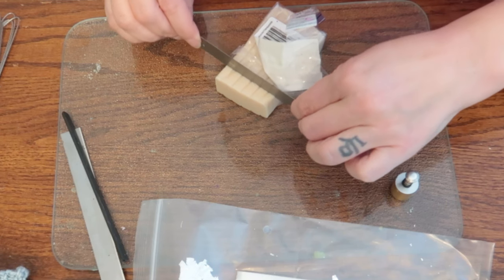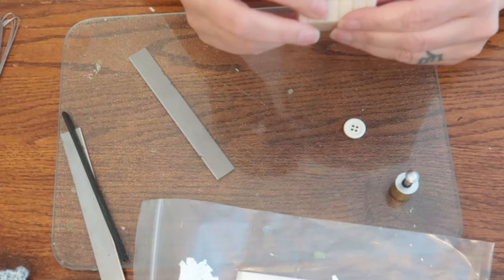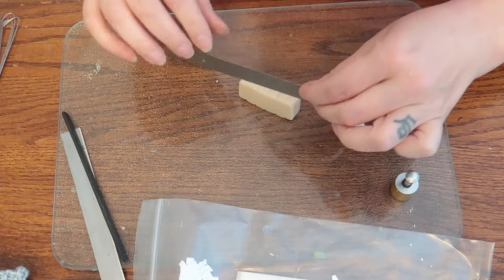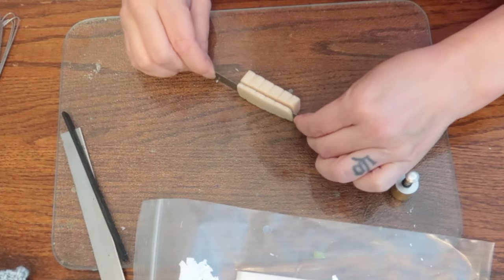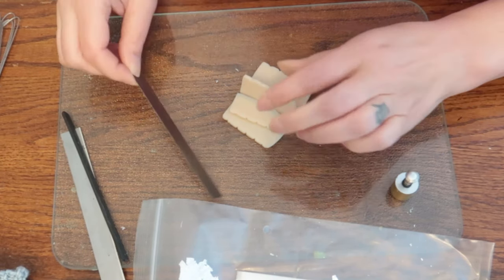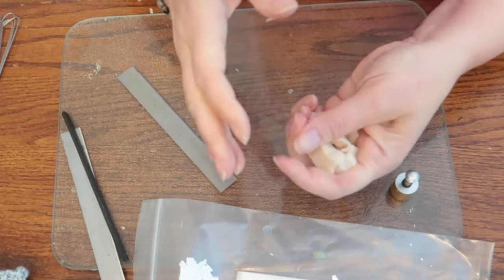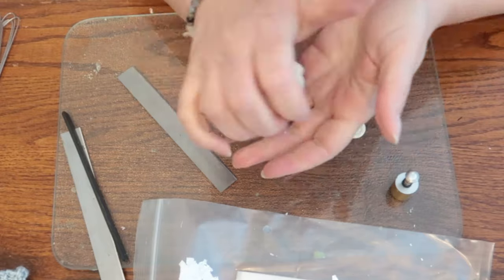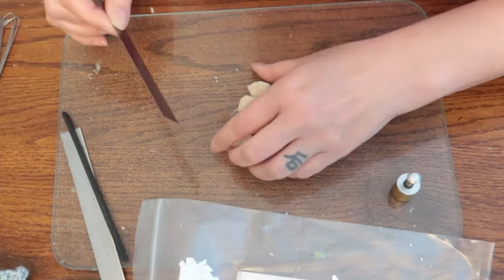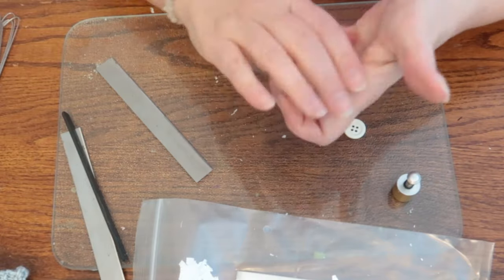I'm going to cut a chunk of this off — it really doesn't need to be very big. The first thing I need to do is condition this. Basically that means you just want to warm it up and make it more pliable. You can do it with your hands — I'm just going to continue to cut and mold it together over and over until it's a little more pliable.